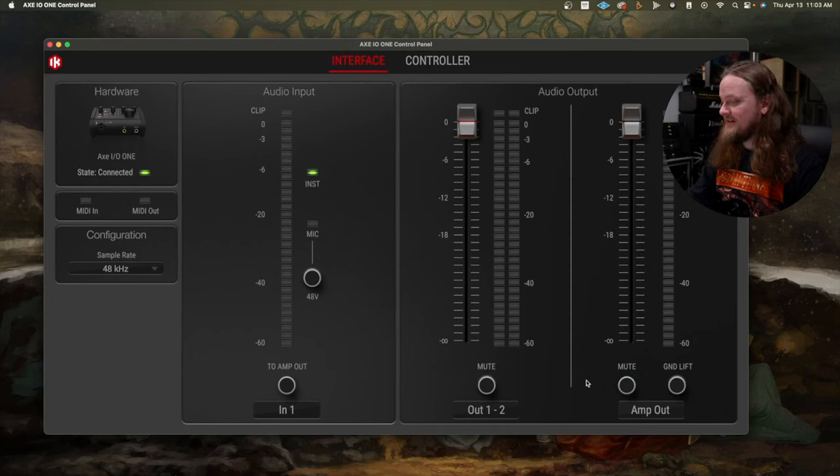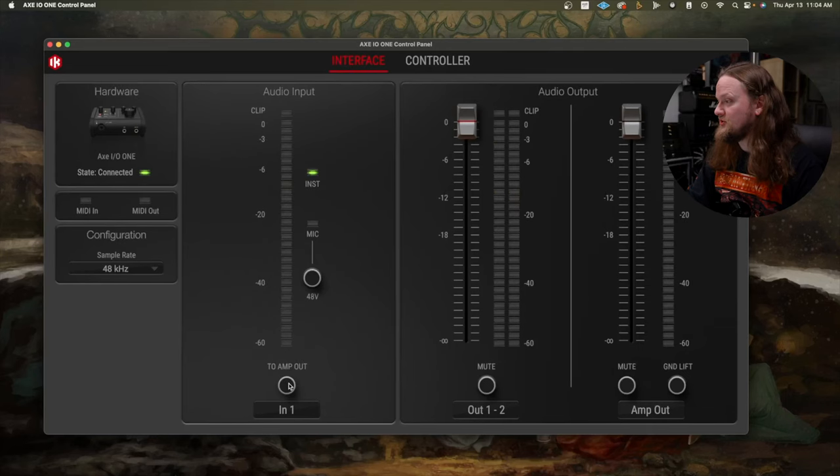One of the things that's really nice is let's say you want to monitor yourself with an actual rig — maybe you want to capture your direct guitar input for recording and re-amping later, but you want to monitor yourself with a real amp. You can go into the software, click the 'to amp out' button, and your direct input will be routed to the amp output so you can send that to a rig to monitor yourself with. You can always take that off and use this amp output to re-amp as well. The fact that it has a dedicated re-amping output at this price range is pretty cool.